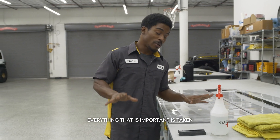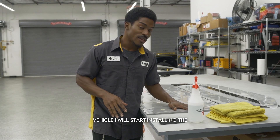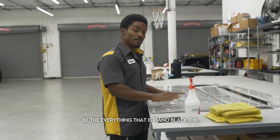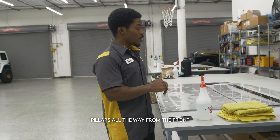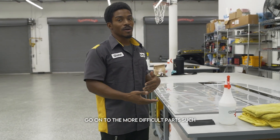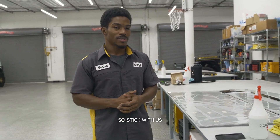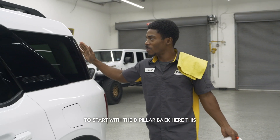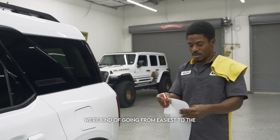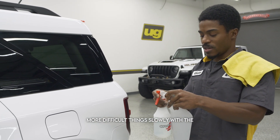Now that everything important is taken care of, we're going to move on to the vehicle. I will start installing the simpler parts of this kit — everything that is piano black, the pillars all the way from the front to the back — and then after that we will move on to the more difficult parts such as the roof, headlight, and the hood. We're going to start with the D-pillar back here. This one is going to be fairly quick; we're going from easiest to the more difficult things slowly.